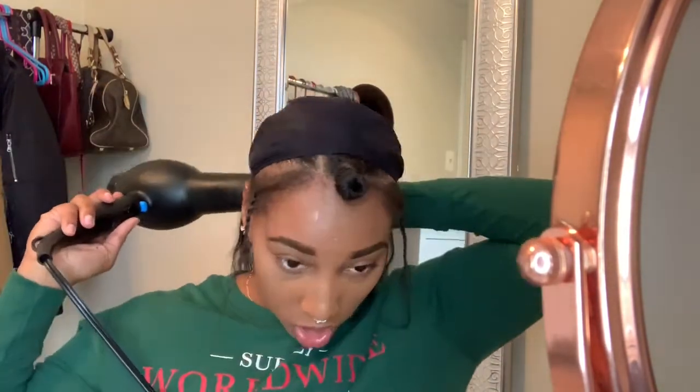Sometimes it can be a little tricky — you just gotta be very careful when you place your track, especially when you're not using a mirror. I know I have one behind me but it's a little far. Just make sure you press your track down. We're just going to do this throughout till we get all the way up to the top.